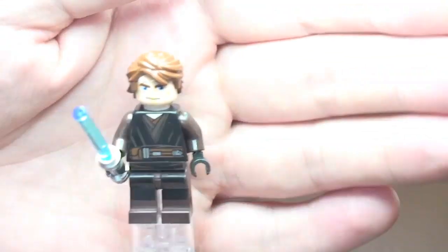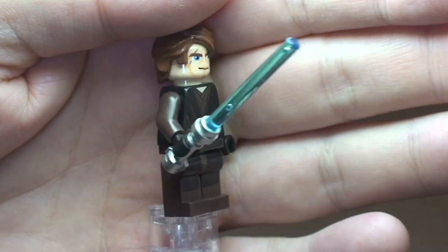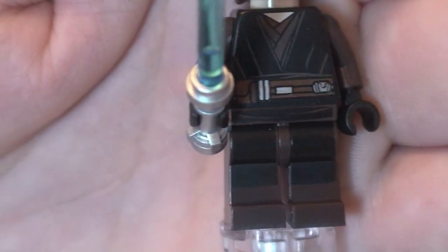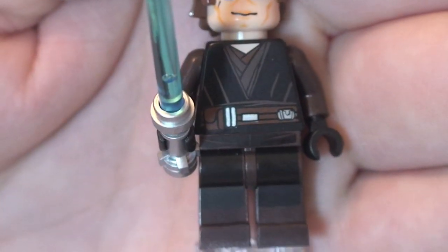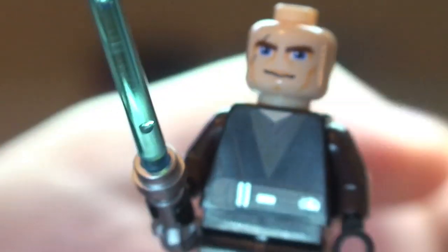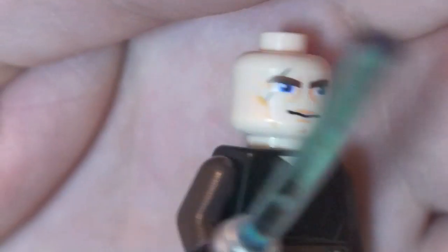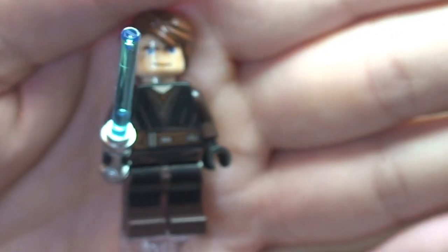Next up we have Anakin Skywalker, and this is a new variant of Anakin. He comes with his blue lightsaber. You can see some printing on the front of the legs, up into the front torso, and around to the rear torso. If we remove his hairpiece we can get a closer look at the face detail — it's just a single-sided face. That is our new variant of Anakin Skywalker.